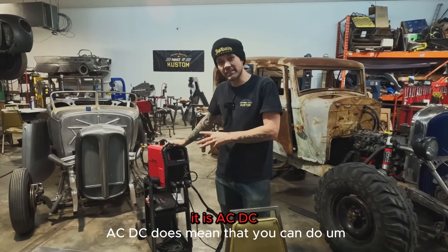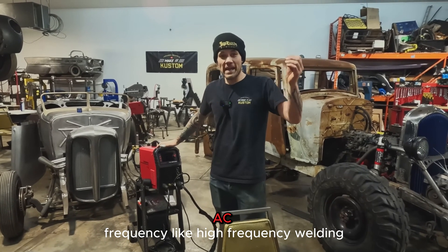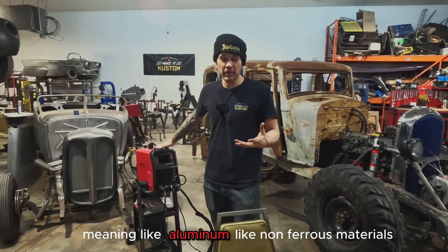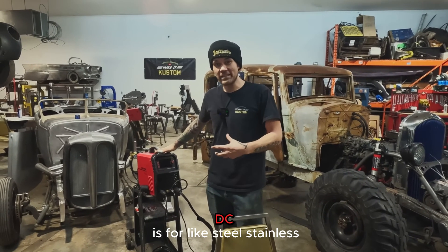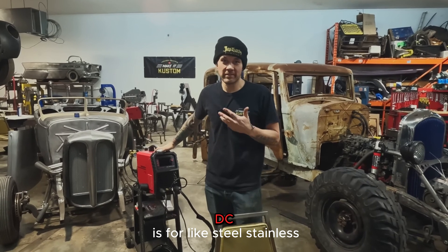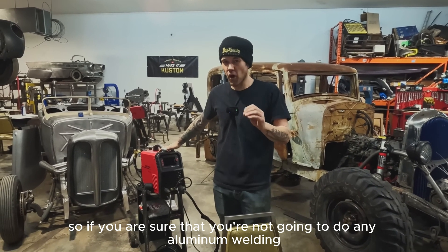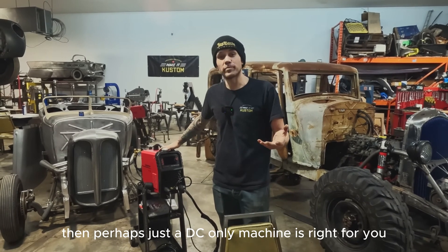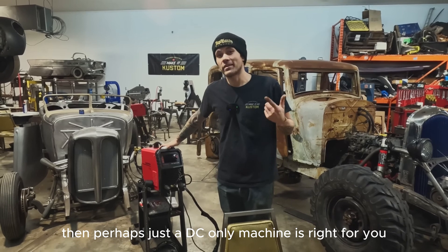It is ACDC. ACDC means that you can do AC frequency — like high frequency welding, meaning aluminum and other non-ferrous materials. DC is for steel, stainless, that sort of thing. So if you are sure that you're not going to do any aluminum welding, then perhaps just a DC only machine is right for you.